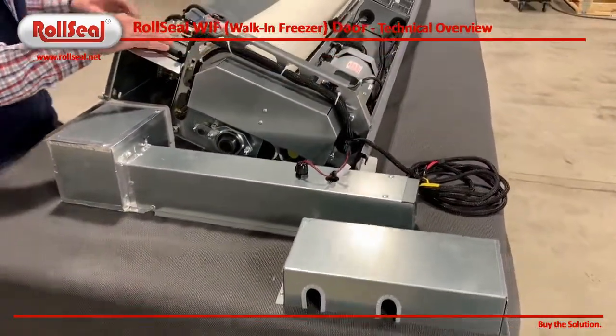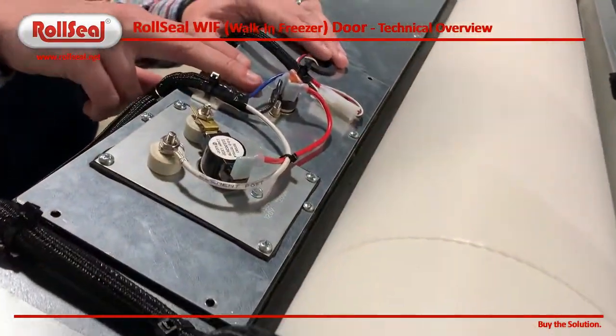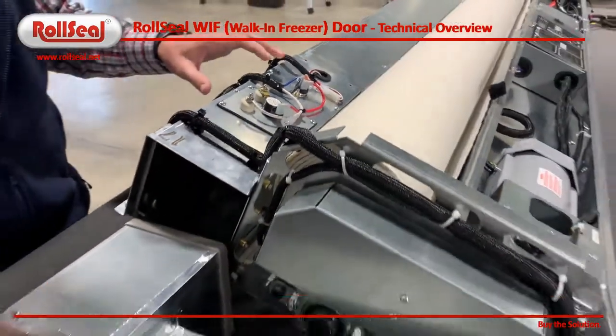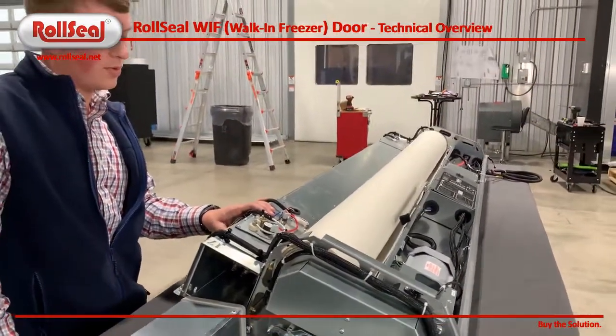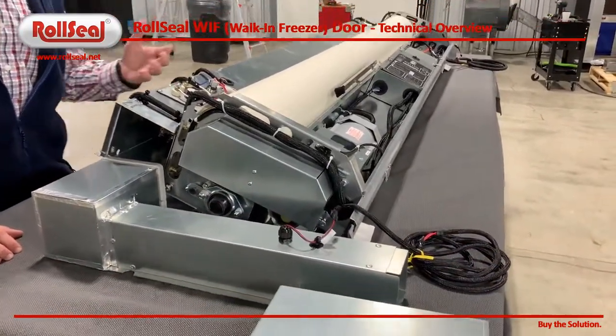Up here on our CMS plate, we also have a triac that's allowing us to control the output of our heating element, which is mounted here. This is going to be a demand-based system that allows us to vary the wattage of this heating element based on the requirement at the time.